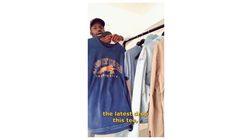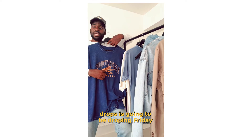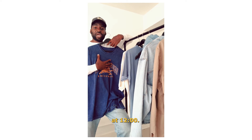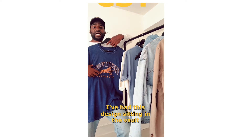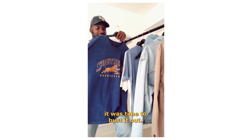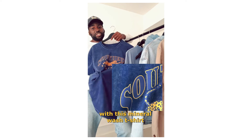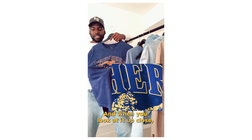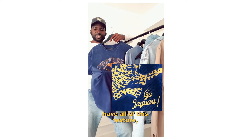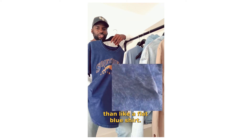So, the latest drop — this tee, the second of our t-shirt drops — is going to be dropping Friday at 12 o'clock. I've had this design sitting in the vault for a little while, and I felt like it was time to bust it out. So, I paired it with this mineral wash t-shirt. And when you look at it up close, you see that it has all of this texture, which makes it more interesting than a flat blue shirt.